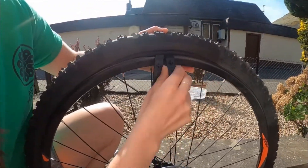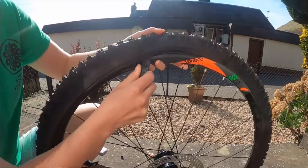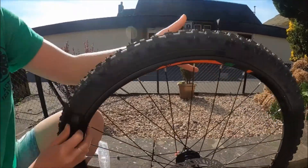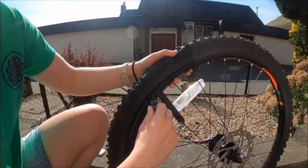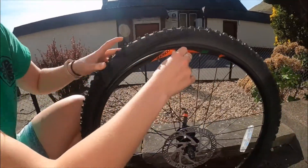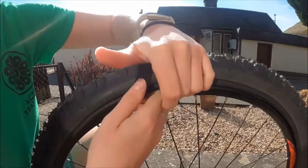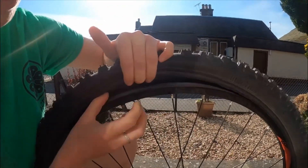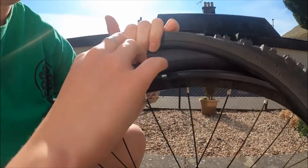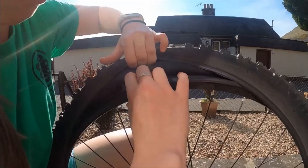Next you're going to take your second tyre lever and you're just going to work it right the way around. This is going to be fairly easy because I've got a mountain bike tyre here. Just make sure it's all the way around the other way and your first tyre lever will fall out at some point. When you get up here you're going to keep your tyre on and just pull your inner tube out. Make sure you've got all the air out of it. Push your valve through.